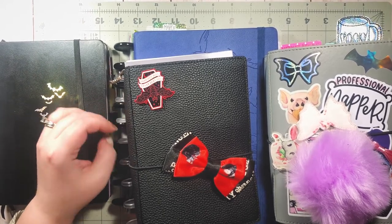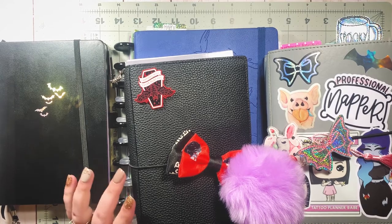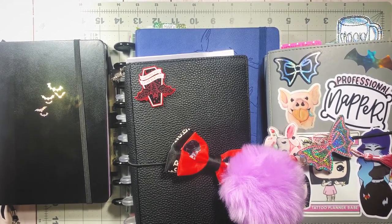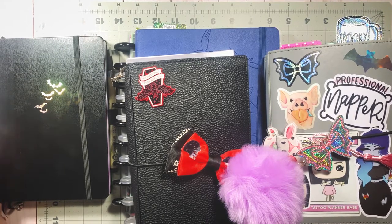That is my 2021 planner stack! I know it's a little crazy — I can't believe how many I have at this point. But I really like everything to be separated and have dedicated spaces at this point in my planner journey. I'm really happy with my planner lineup. Thank you so much for watching — please give this video a thumbs up, subscribe, and check out my podcast, Patreon, and Instagram in the description. I have some videos coming up very soon that you might be interested in — have a great rest of your day and I'll see you next time!